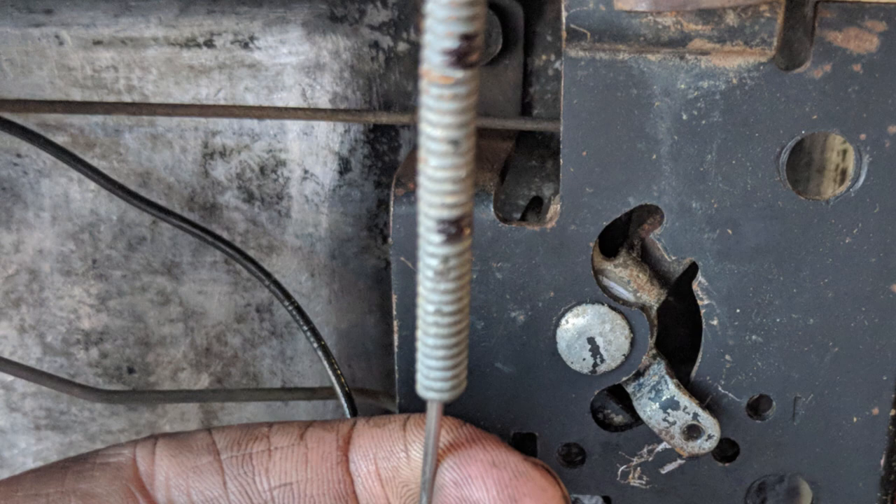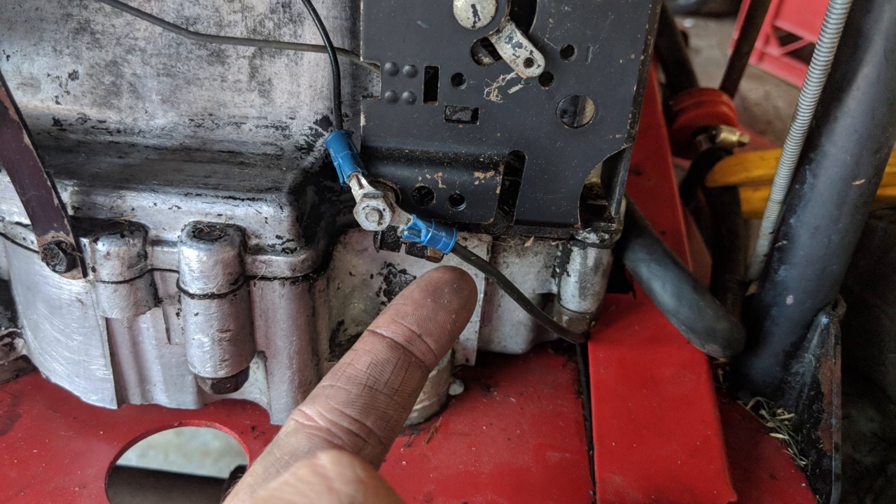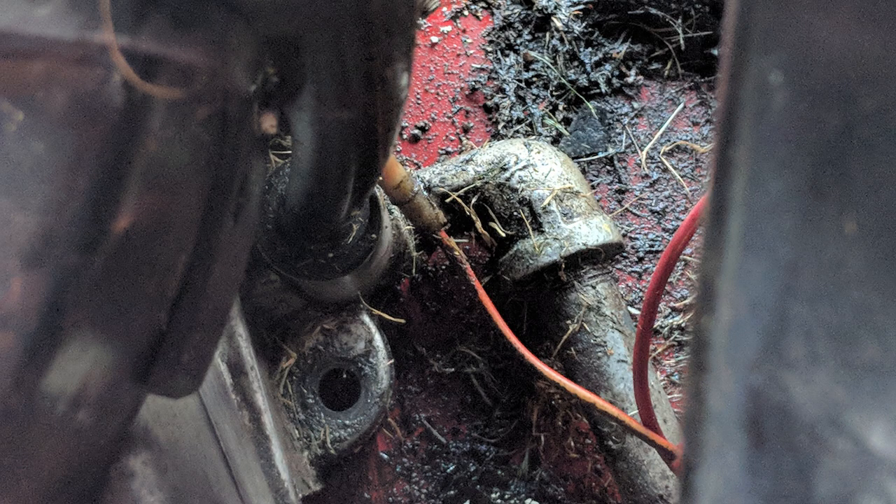I then moved on to removing the choke cable. Notice the two black marks I made on the cable before removal — this will help during reassembly by allowing me to hook it up in the same location. I also removed the ground cable for the kill switch and the fuel line. At this point I noticed some oil residue and grass clippings near the oil drain tube at the back of the engine.